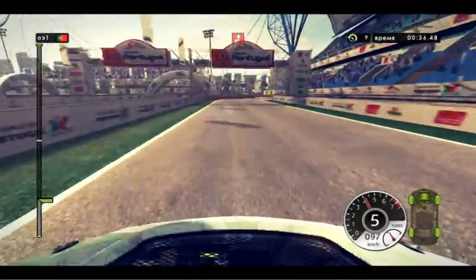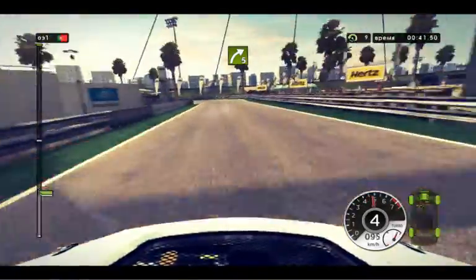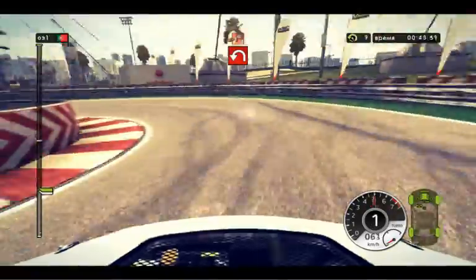80, jacane. Right 5, hairpin left, in, right 2. Slow down, jump.